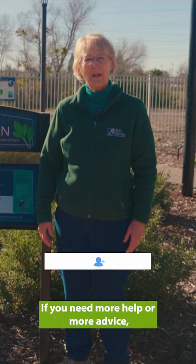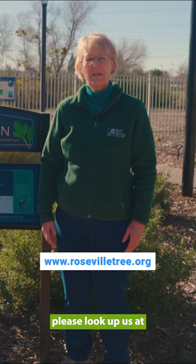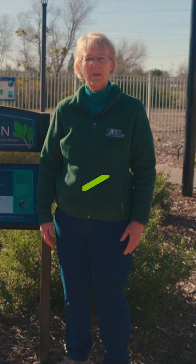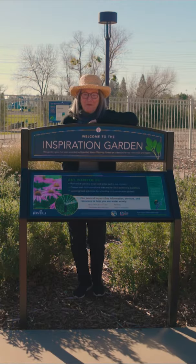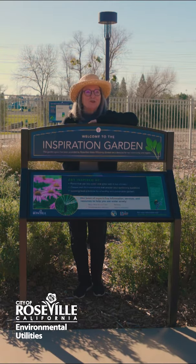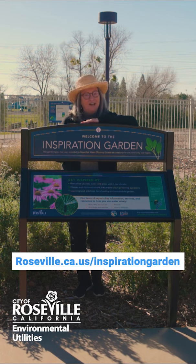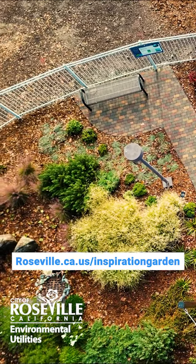If you need more help or more advice, please look us up at www.rosevilletree.org. For more information and resources about what you've learned today, please visit roseville.ca.us/inspiration-garden.